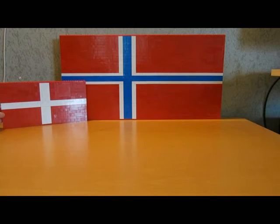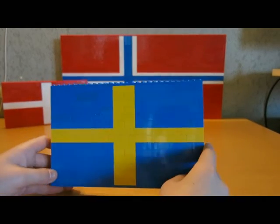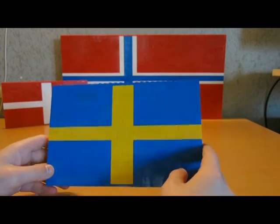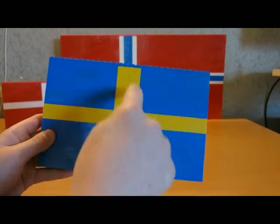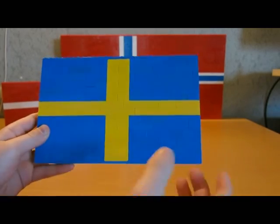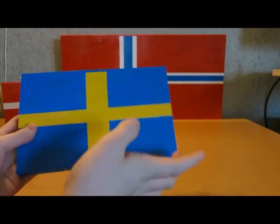The third flag is the Sweden one. You can see here four with the yellow and the rest blue, and the same with the plates up and down here also.